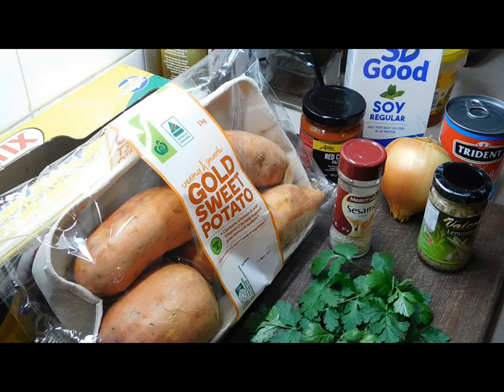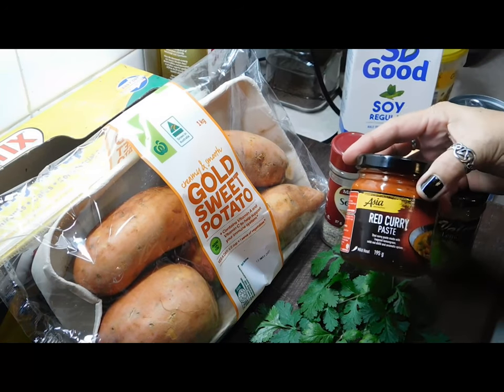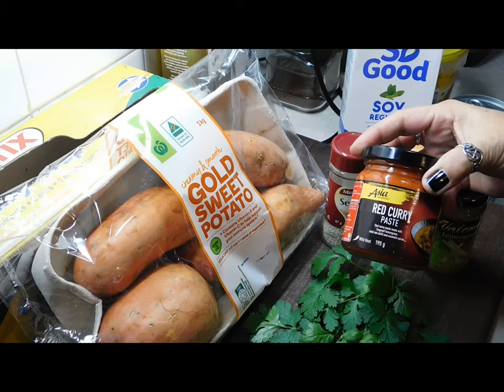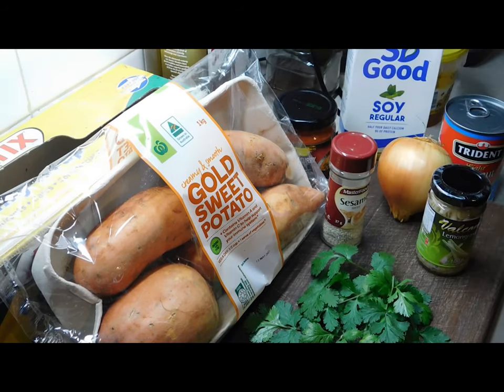The first thing we're going to need is 750 grams of gold sweet potatoes — I got mine from Woolies. If you can't find gold ones, just get any sort of sweet potato you can get your hands on. We also need some red curry paste; I grabbed mine from Aldi's, but you can get them anywhere.